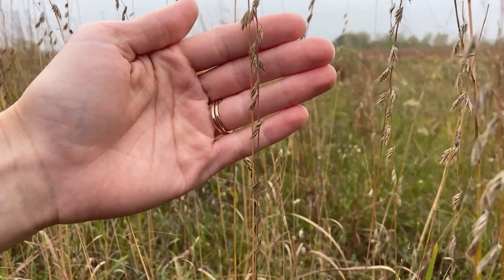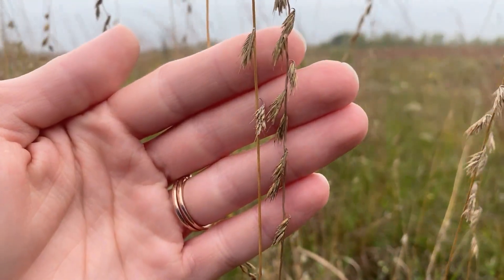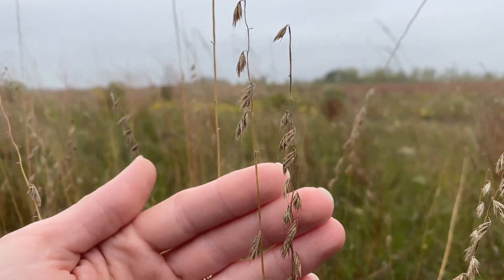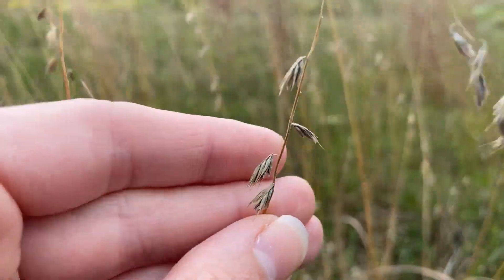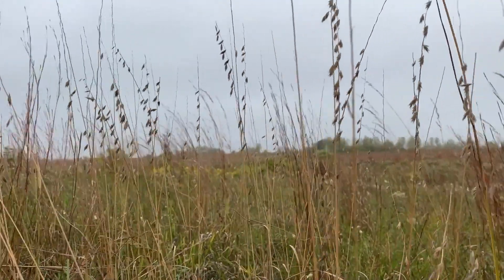When in bloom, Side Oats Gramma produces a raceme inflorescence. The rachis, or the stem of that inflorescence, is often zig-zag shaped and curves to one side. The spikelets are held in small clusters, and they have short awns. They're typically green to reddish in color, turning brown in the fall.